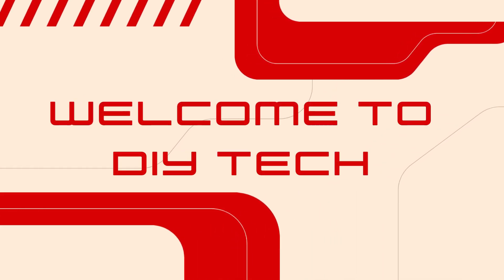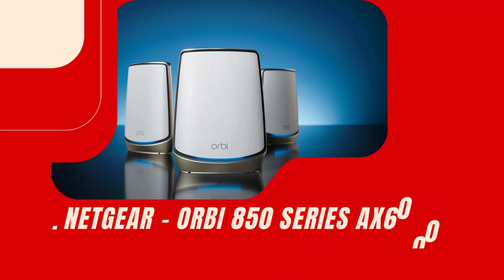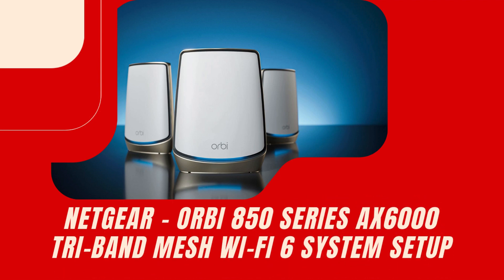Welcome to DIY Tech. Netgear Orbi 850 Series AX6000 Tri-Band Mesh Wi-Fi 6 System Setup.